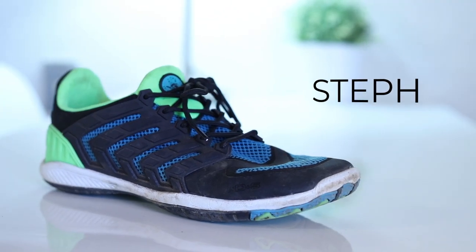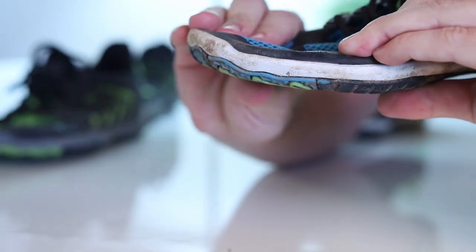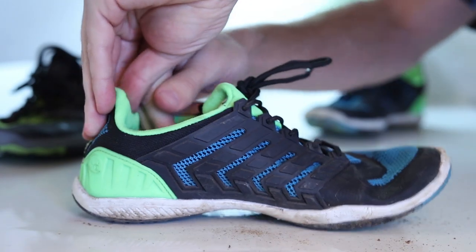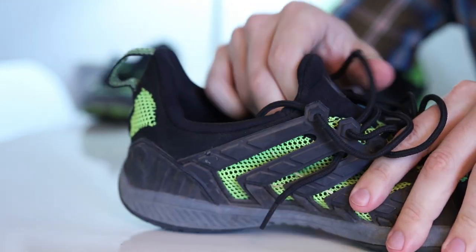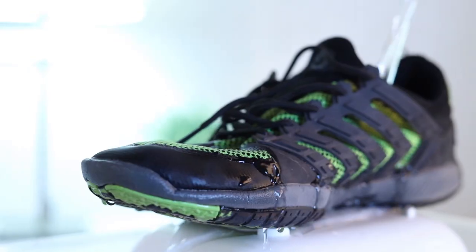I've got a pair and Steph has a pair, and we've had a chance to put them through the ringer. They pretty much have the same features. They're really low profile, which means they're light and have a barefoot feel but still offer protection. The actual shoe is made out of neoprene — the same material a wetsuit is made out of — so it won't absorb water and get waterlogged, which also means it dries quickly.